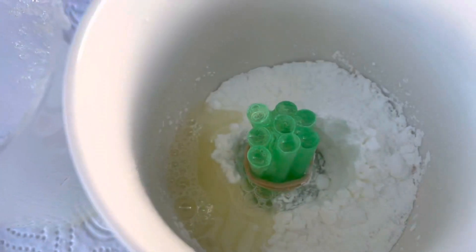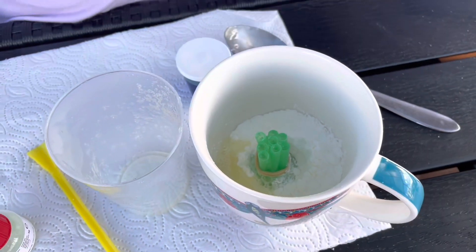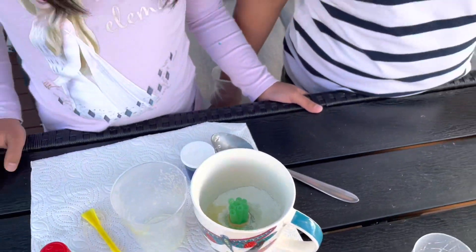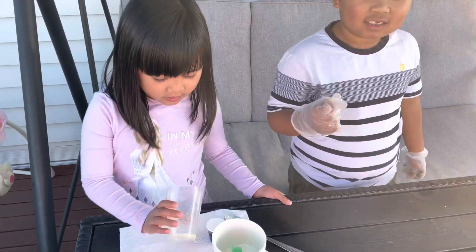We put everything in there and we'll set it for an hour and then we'll check. It will be solid later on after putting it in the fridge.